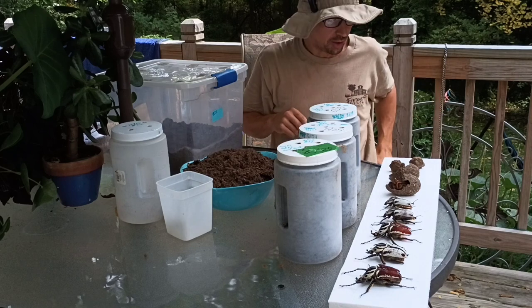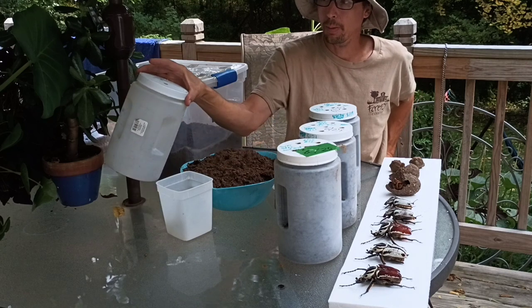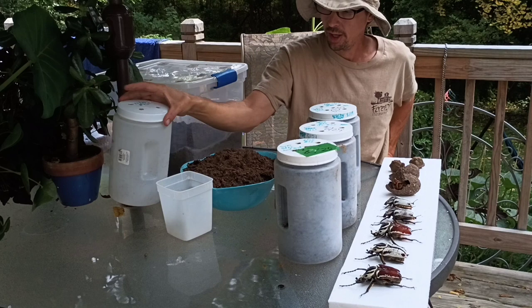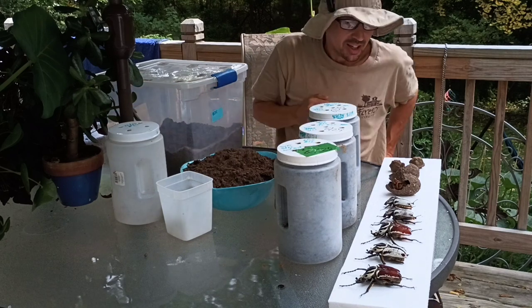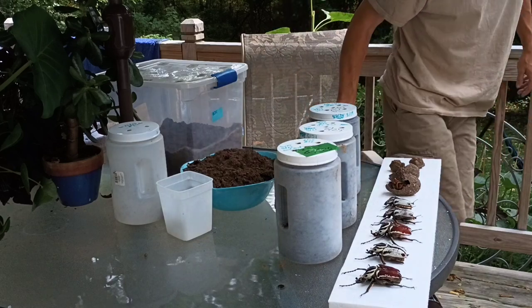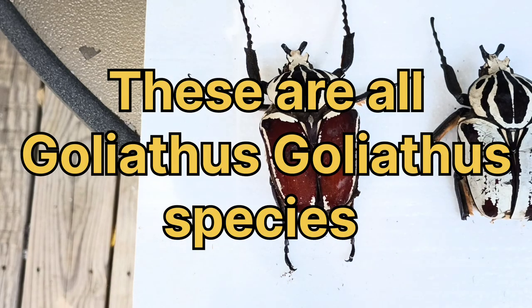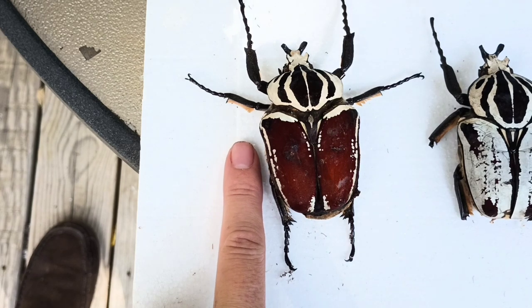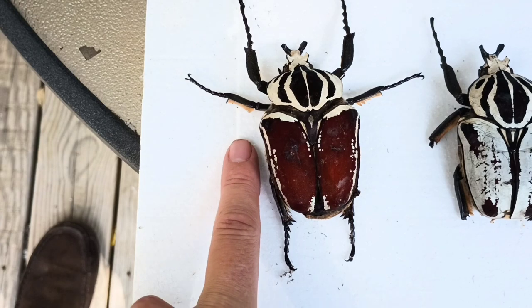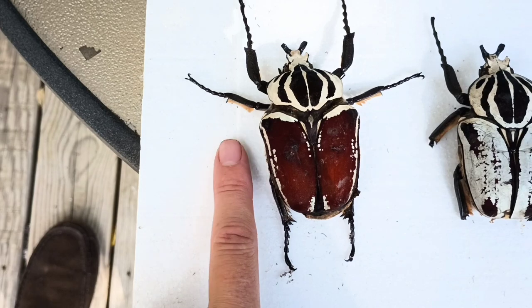I'm guessing at least one will have gone wrong — sometimes the grub won't finish it, so it'll be weak, or the grub doesn't like the conditions and won't build at all. If we can get two out of three I'll be really happy. Let's get you guys a close-up on the beetles to see what they look like, then I'll show you how I set up one of these pupal cell containers, and then we're going to open these up and dig out the pupal cells. Here is one of the males that I raised from scratch from an egg.